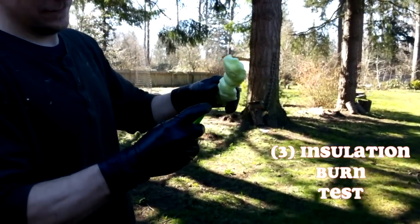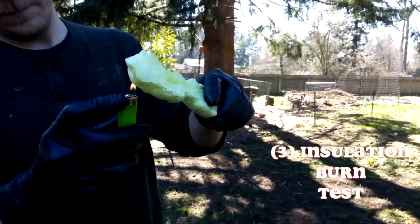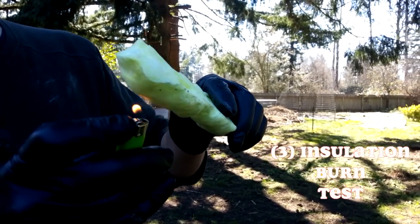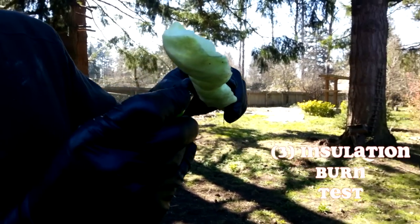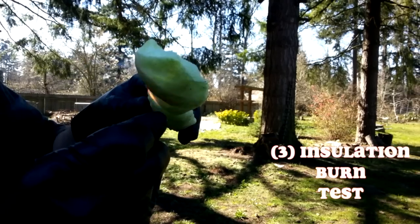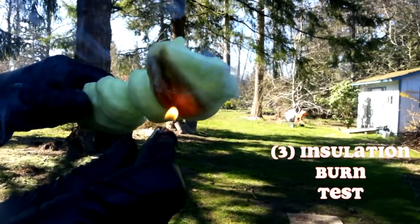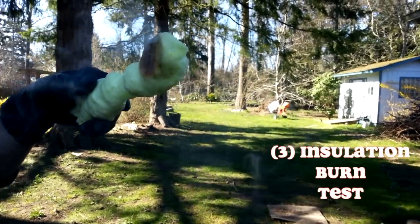There are some forums where van dwellers say they don't use this as insulation. This is that Great Stuff that you get from Home Depot. It starts to add up in price, though. So they say it's flammable, so we're doing a little test here. Definitely it's flammable — look at that. That's some toxic smoke, I bet.